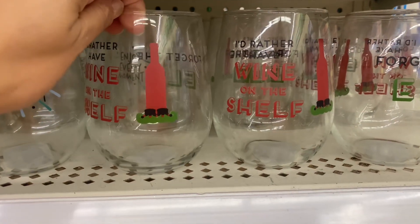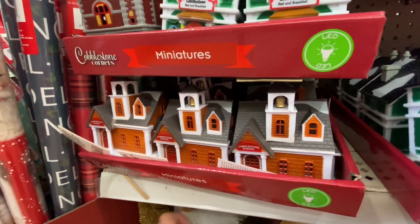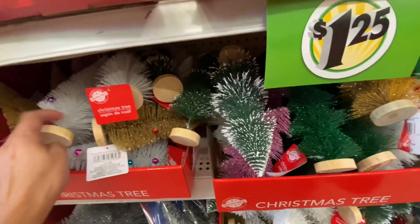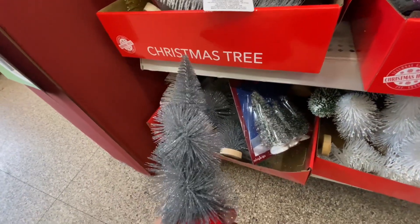These glasses were for a dollar each — another great deal there. I hadn't seen these before. They're the little cobblestone miniature village set, so if you have any villages they have little small accessories you can add on.